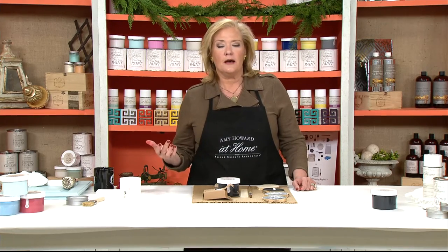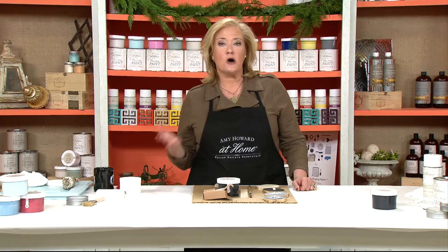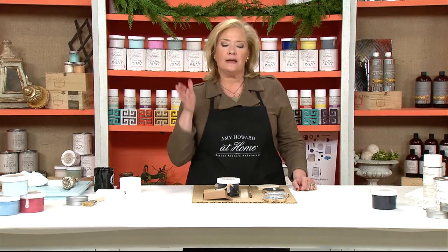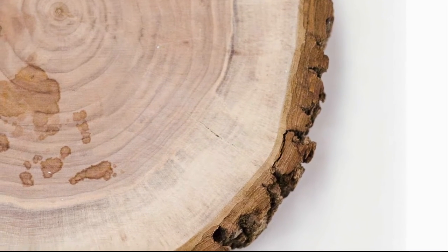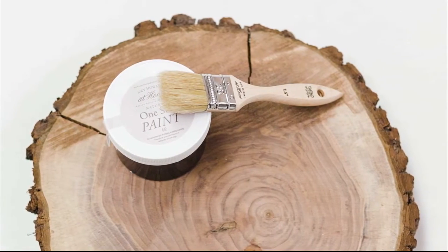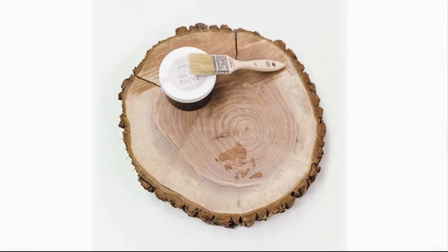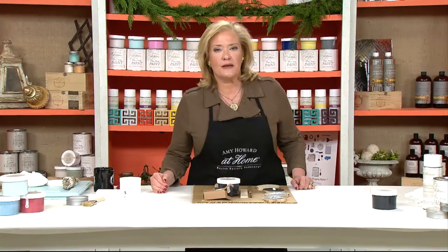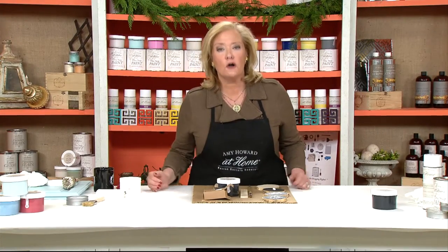So it's great to be able to take things that you have in the house, or if you can get a person that likes to use a saw — I know I have to call on Gene to do things like this for me — but had him cut a log for me. I want to show you a before of this, a tree stump. I love the texture of the outside of it. What's so great about these is that most people don't realize our One Step chalk base paint is also chalkboard material.